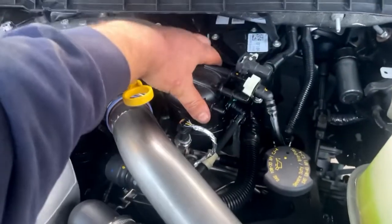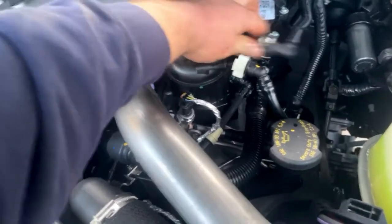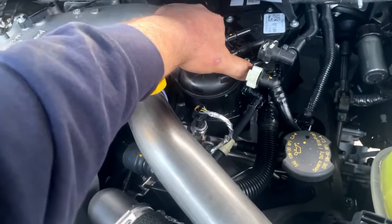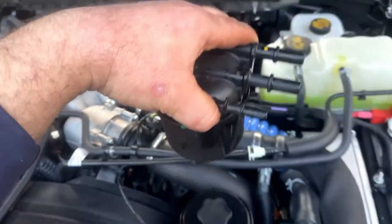Then this here - just grab it and twist it. Be careful you don't break your lines or the clips. If you're looking from the top, you'd be twisting counterclockwise. Just lift it up out of there - you'll twist it and it'll hit a spot and you just lift it up out of there.